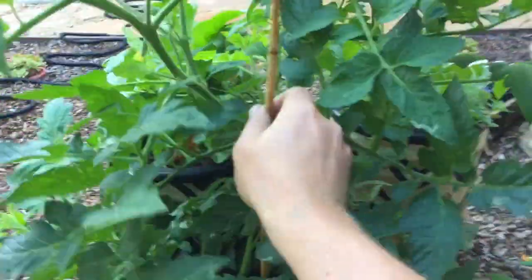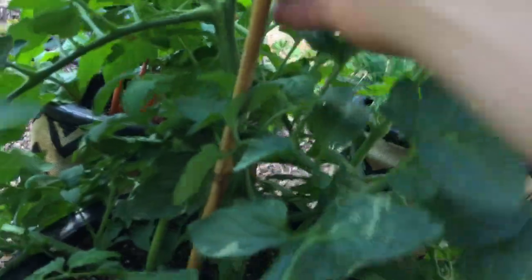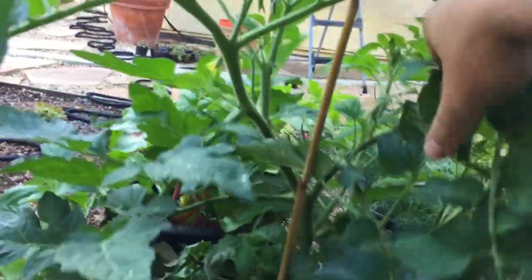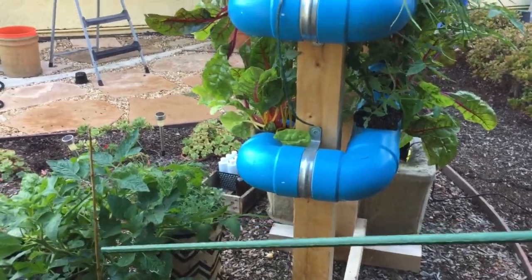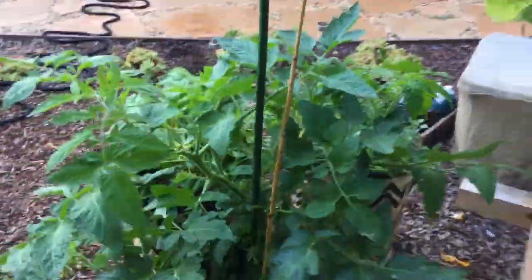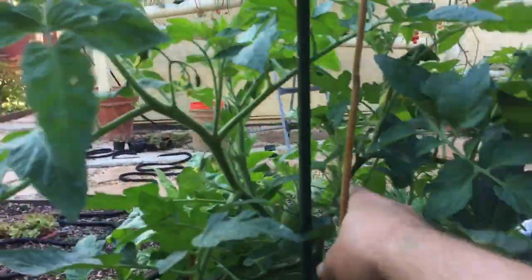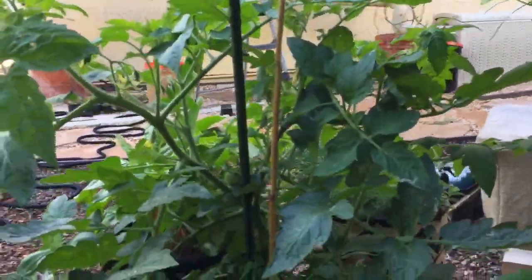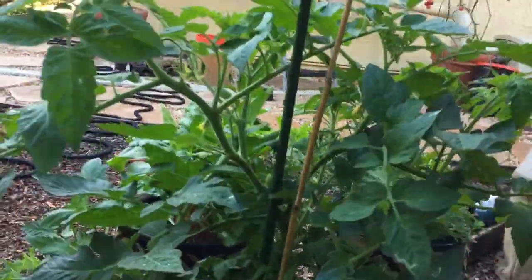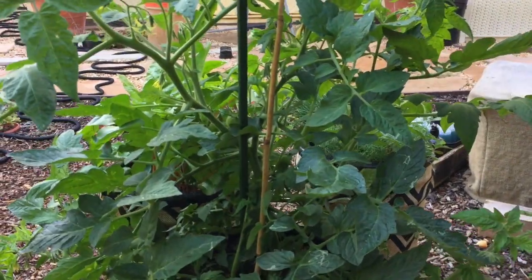We got this one at a local hardware store. We're going to put it in near the main stock of the tomato, push it into the coco fiber, and give the plant a little more support running centrally through the plant. Alternatively, you can use a typical garden stake from Home Depot or Lowe's and do the same thing. We put it straight in through the central area of the tomato plant. It gives it more support so if it's windy the plant stays upright, and when the tomatoes get bigger the plant doesn't fall over. You can see I'm tugging on it to mimic wind or weight.